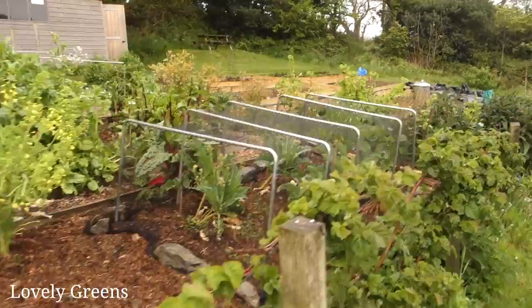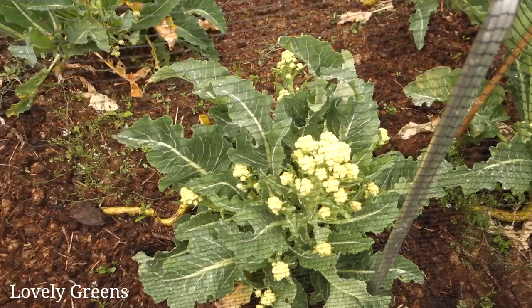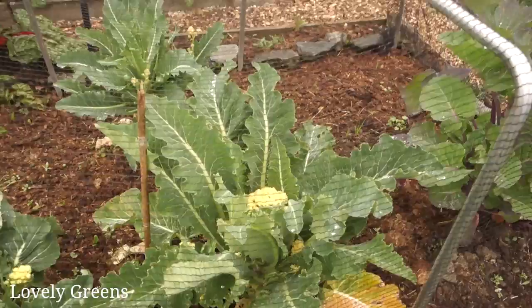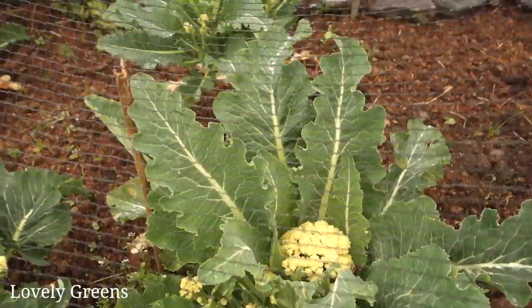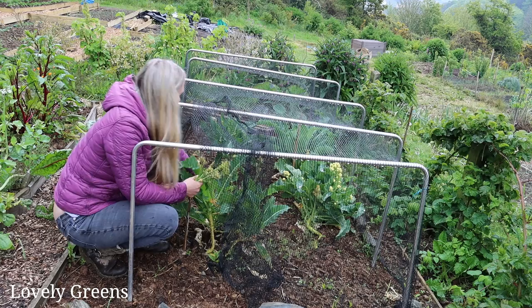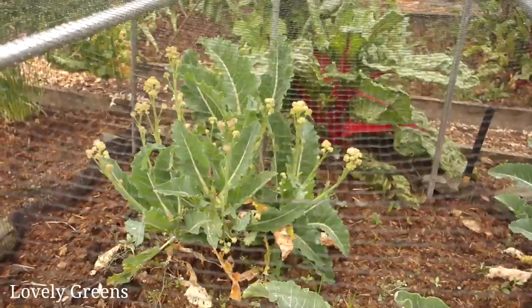Before we head back to the house, I want to show you one of my latest perennial vegetables — it is flowering. This is the nine star broccoli, and you can see loads of florets. That plant has already been picked and loads more are forming. There's a large central head — it looks like a cauliflower, but the flavor is something in between purple sprouting broccoli and cauliflower. As long as you keep picking those florets, the plant will survive, and I think it can survive up to eight or nine years.